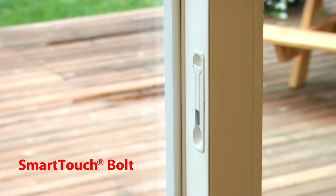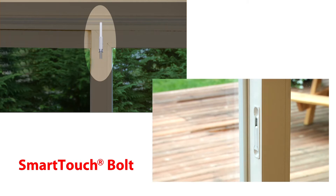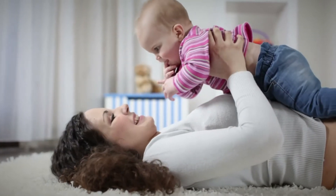The SmartTouch Bolt is a fully integrated, easy to use steel bolt. With a simple flip of the lever, the SmartTouch Bolt secures your sliding patio door firmly into the frame. The SmartTouch Bolt also allows you to let the fresh air in while keeping the door secured.